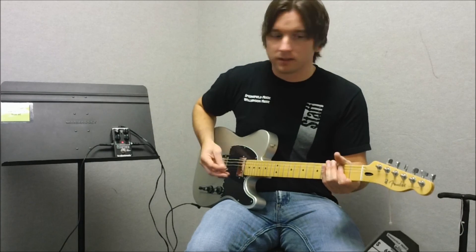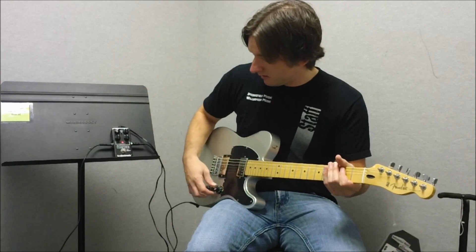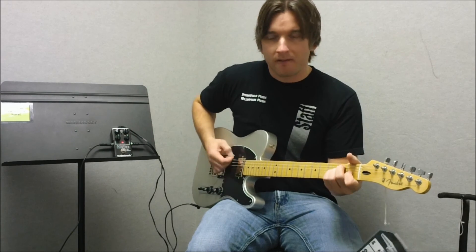I'm going to go ahead and show you how much gain is on tap. This is actually with the gain all the way set down to one.